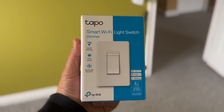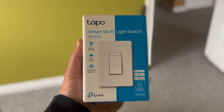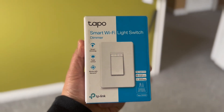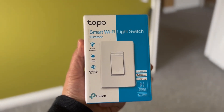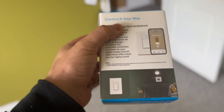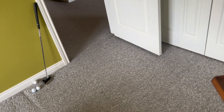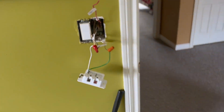Hello friends and welcome back to our channel. In today's video we are going to show you how to go about installing a Tapio smart Wi-Fi light switch. This light switch also has a dimmer, you can control it with your Wi-Fi. It's really simple, these are good quality, find them on Amazon — I can put the link in the description.